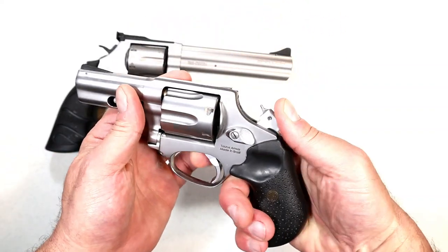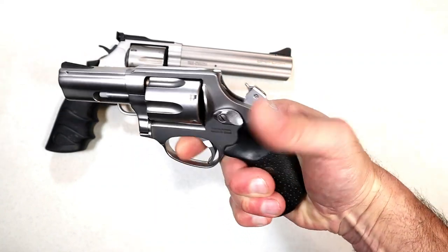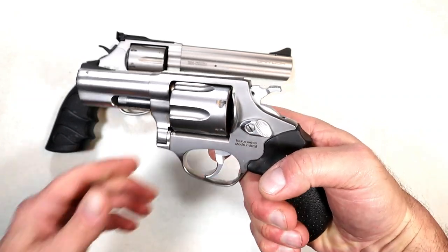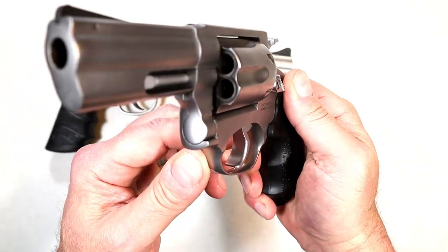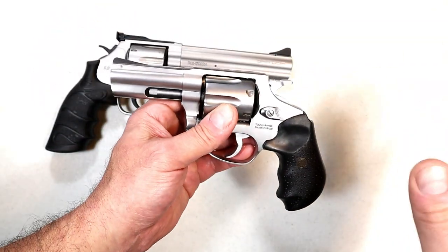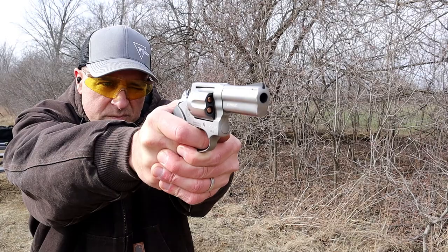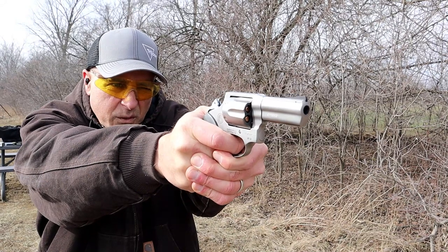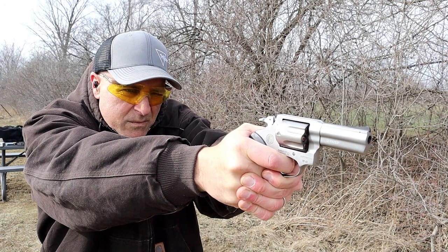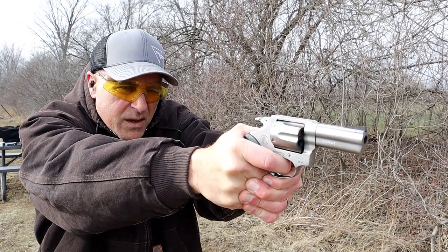The single action trigger pull here measures right at six pounds, but I will tell you it doesn't feel that way. My trigger scale is pretty accurate, but the width of that trigger is very nice. I think that cuts down on the felt weight — the felt weight to the trigger is much lighter than what the trigger scale is measuring, in my opinion. But that single action trigger is certainly nice. I love single action triggers on revolvers. Both of these work just fine.